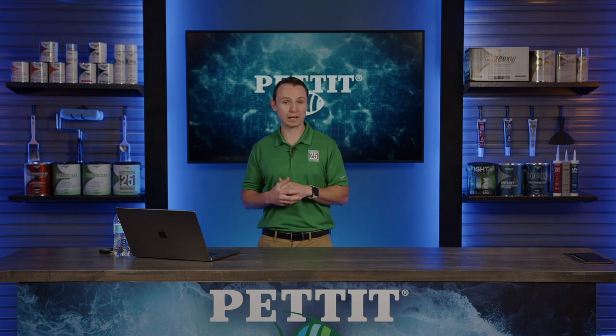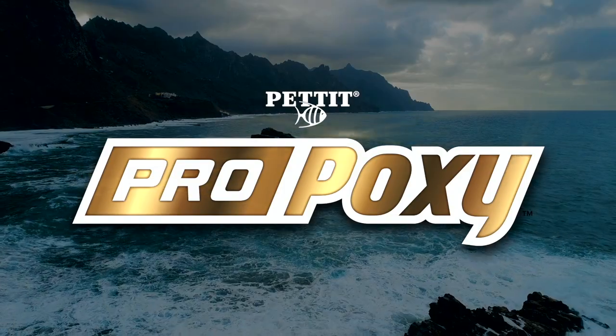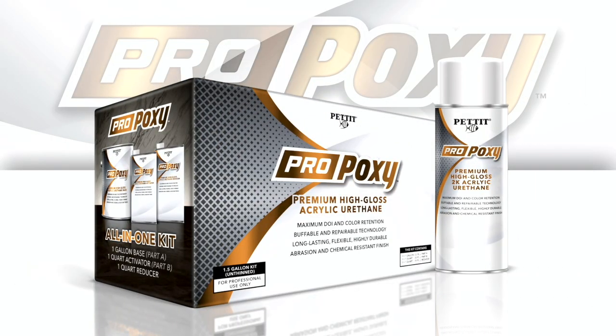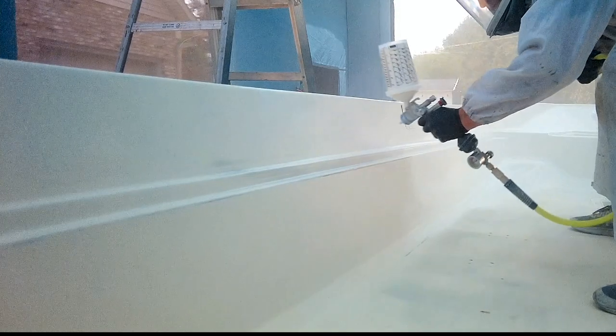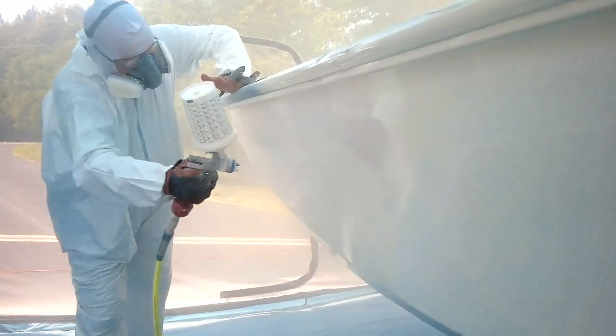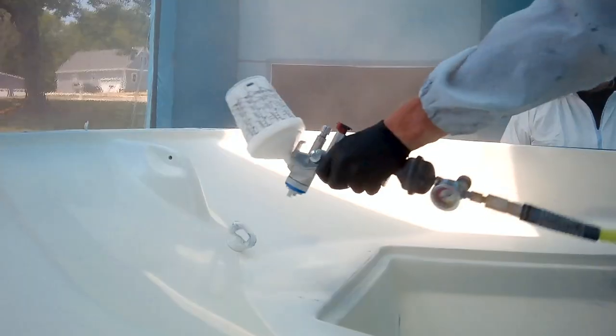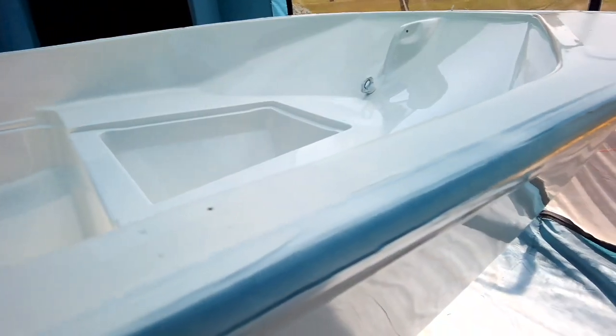Now let's hop over to our other big announcement — a new product. Check out this video. Pettit is excited to offer ProPoxy. ProPoxy is a two-component acrylic urethane top coat engineered for maximum gloss and durability. ProPoxy's premium formula cures to a durable, ultra-high-gloss finish that resists staining, blistering, and chemical damage. For a stunning finish and superior durability, ProPoxy has you covered. ProPoxy — pro technology for a pro finish.